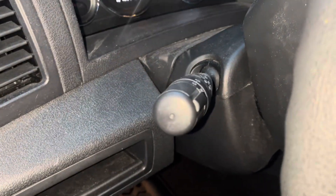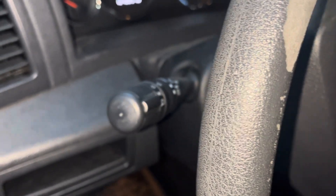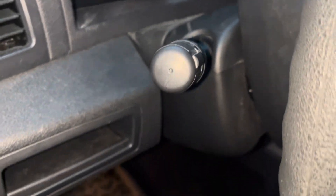I'm going to be replacing the multi-function switch, or the turn signal switch, in this Jeep Grand Cherokee. It's a 2008, and the first step is to remove these three screws — there's one here, one here.